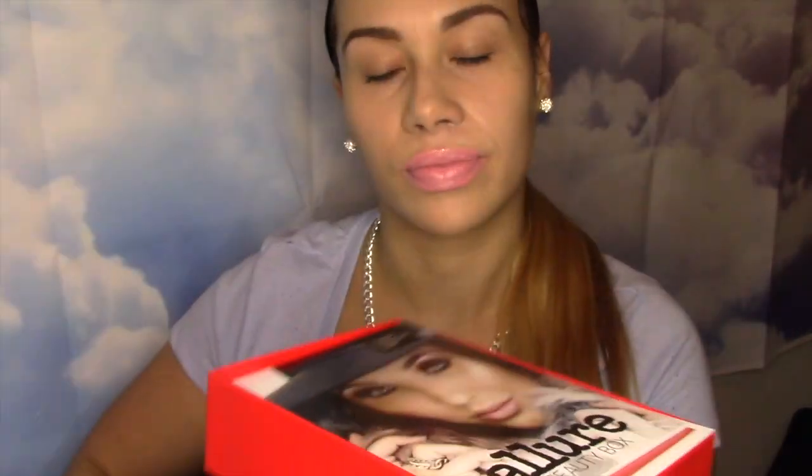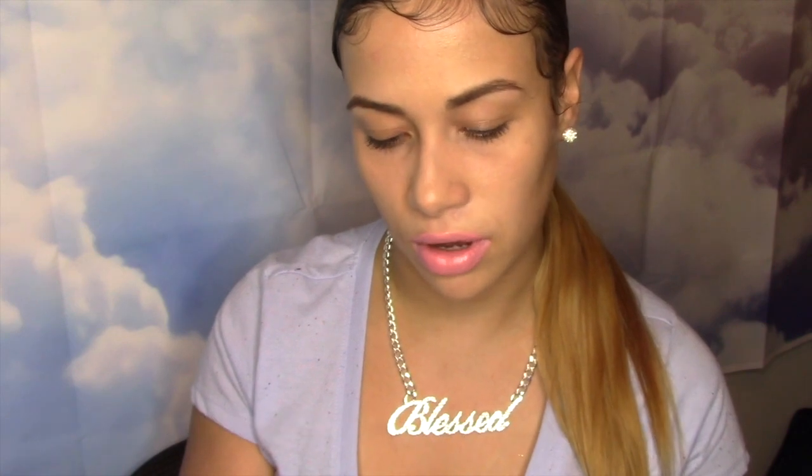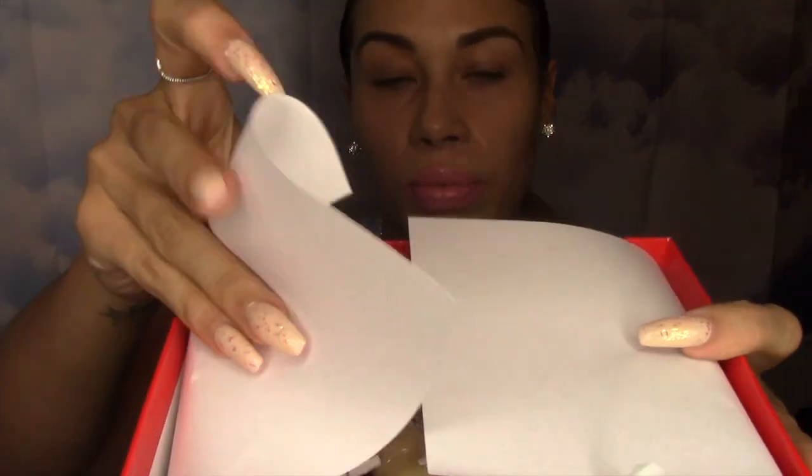Let's see what's inside. When I first open it up, this is the first thing I see — this pretty girl here. It says 'exclusive promo codes inside.' I think these papers might have something to do with what's in the box, so let's just wait to look at them so I don't spoil it. Let's open it up together.